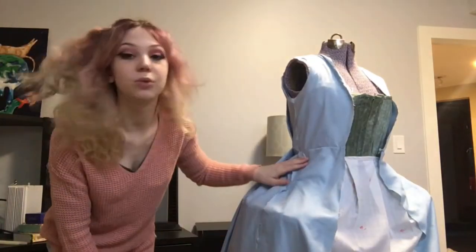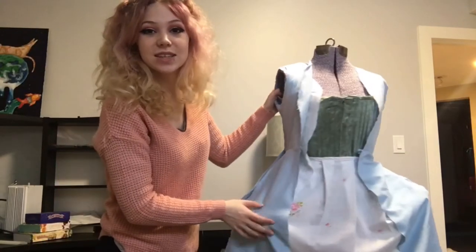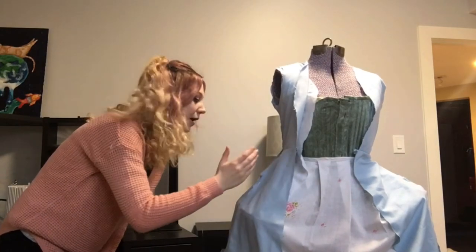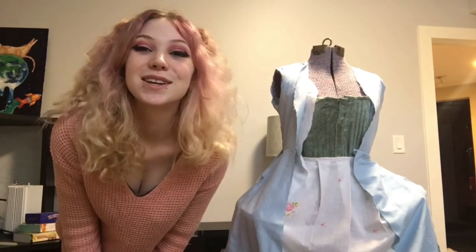Now it's time to do our long seams connecting the two skirt panels. But as all ladies know, there always have to be pockets in a dress. The Robe La Française actually has the biggest pockets of all! What gives it its shape are the pocket hoops. I made my own out of the same fabric I used for my lining and giant zip ties I got from my dad — shout out to my dad! We're going to leave a hole at the top of the seam for the pocket opening and finish up the rest of the seam.